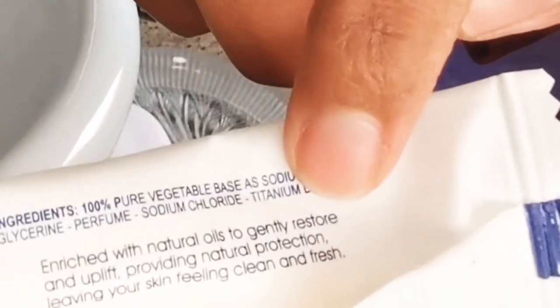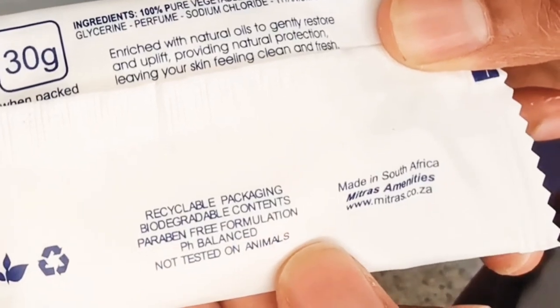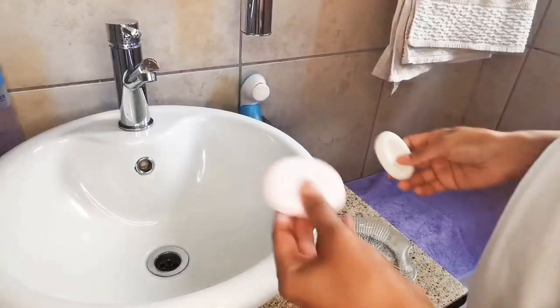Hotel soap also contains palm oil, which is great for removing makeup off brushes and sponges. And what's great is that they are also paraben free and pH balanced.